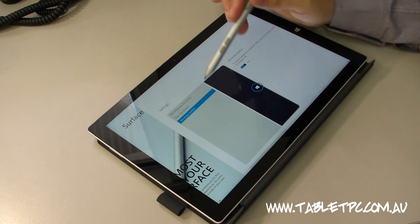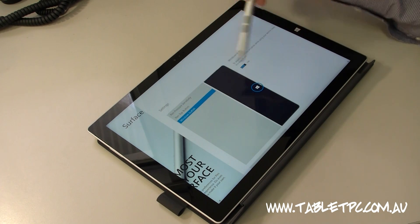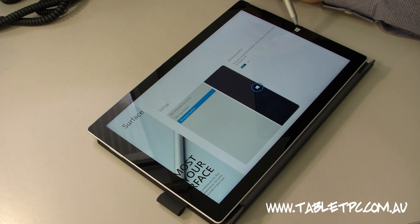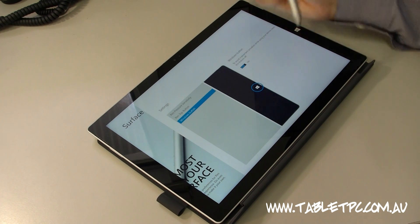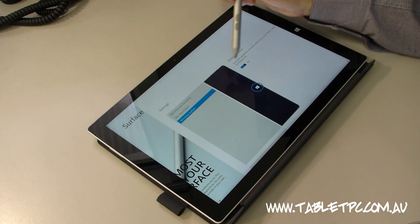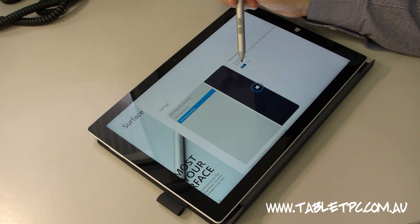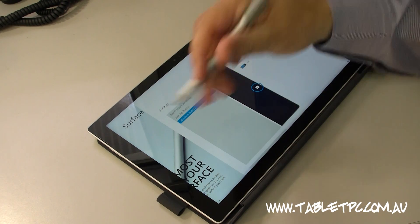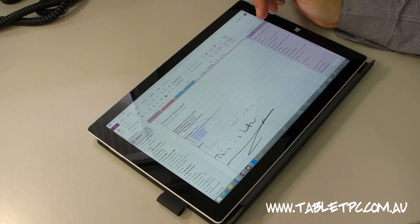Another useful option in the Surface app: if you're doing a lot of writing on the tablet and find that you're accidentally activating the Windows button on the side, which can happen as your hand moves to the right-hand side of the page, you can actually turn that off by toggling it here. That's a really nice feature, especially if you're a heavy OneNote user like me.